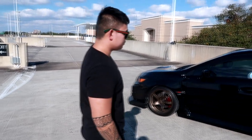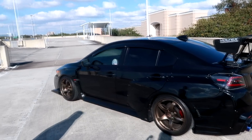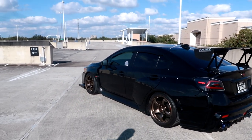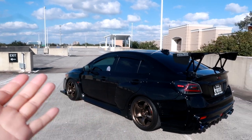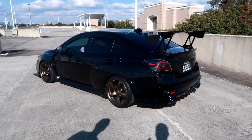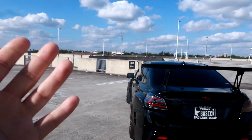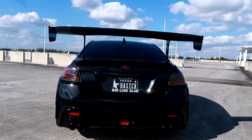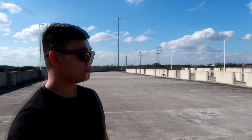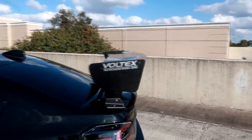Let's come around to the back — this car is so aggressive. I usually have a favorite angle — front, side, or back — but this car just looks great all around. Let's move on to the rear end. Let's cover this massive wing first.